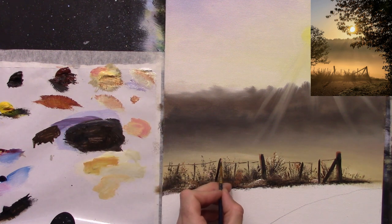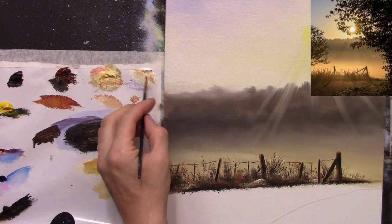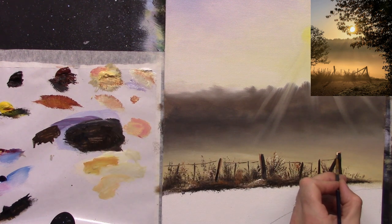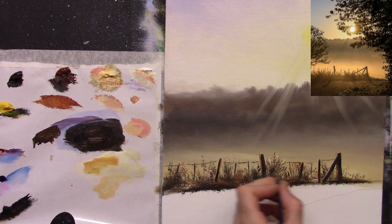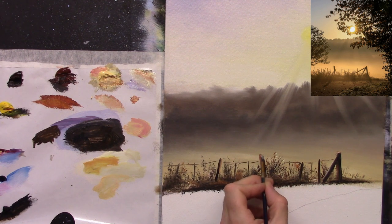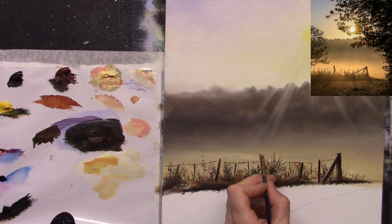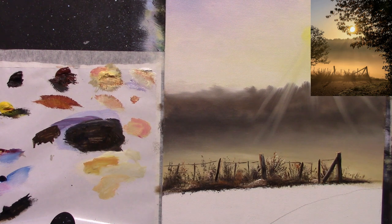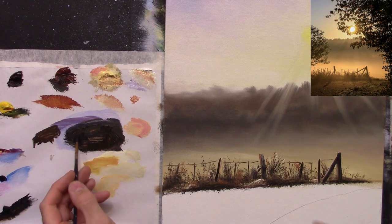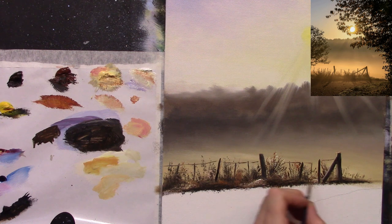On the right-hand side, let's use some Naples yellow and white and give that a nice highlight. Now I must darken this one again just in the middle — I overdid it with the light, so let me just darken it back down again.